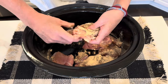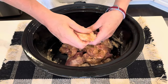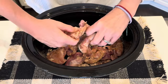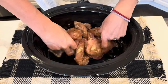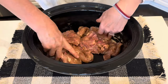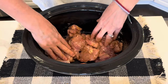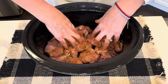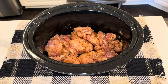I'm just going to toss this around a little bit. Some of my chicken is still frozen — that's okay, it'll all work out fine. That's the beauty of the crock pot. I'm just going to get all the pieces coated as best as I can. As always, my full written recipe will be down below in the description box.